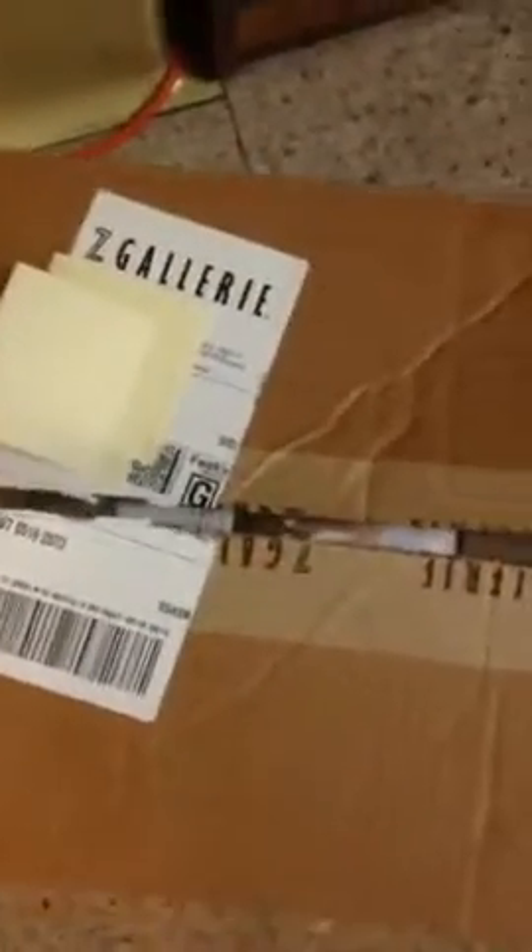I just wanted to show an unboxing of an item I just got from Z Galleries, and that's what it looks like. I just got it today. It's nicely packaged. I just want to show you my newest item.